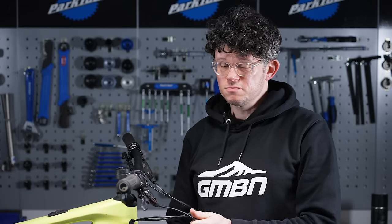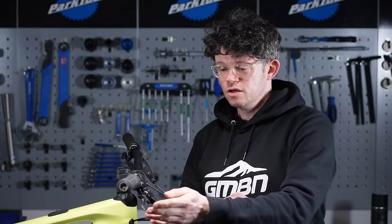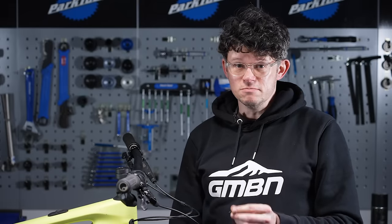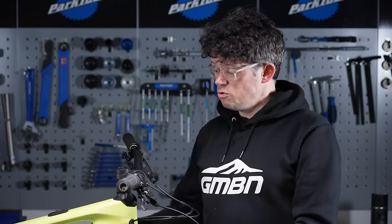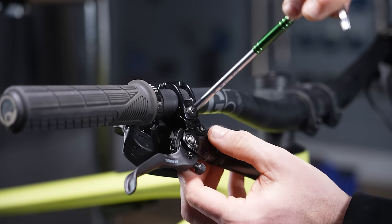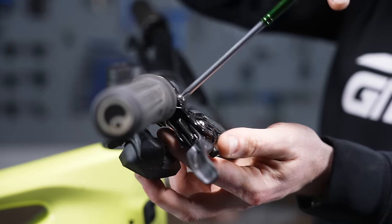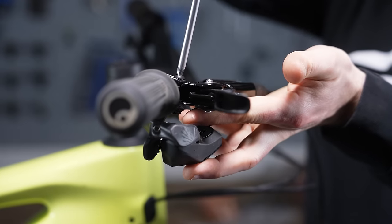Hydraulic brakes work amazingly well because they harness the power of fluid dynamics. The fluid works because it's non-compressible, so the force from your lever works all the way down to the pistons and pulls on the brake. That's seamless and works beautifully, unless there's air in the system — because like with an air fork or air shock, air is compressible. So adjusting the brake lever up to a higher position will help chase all of that air out of the system.